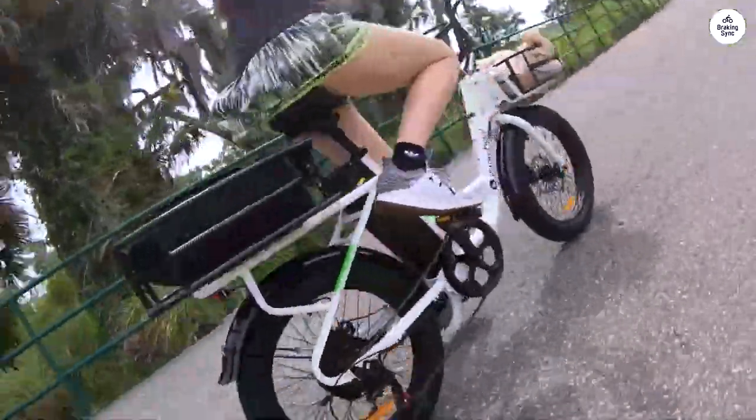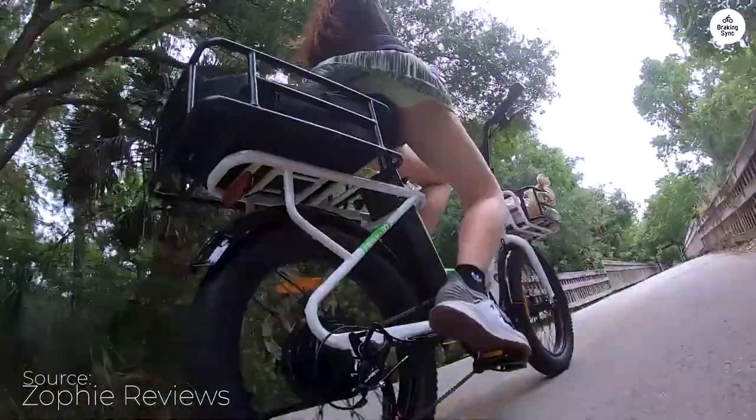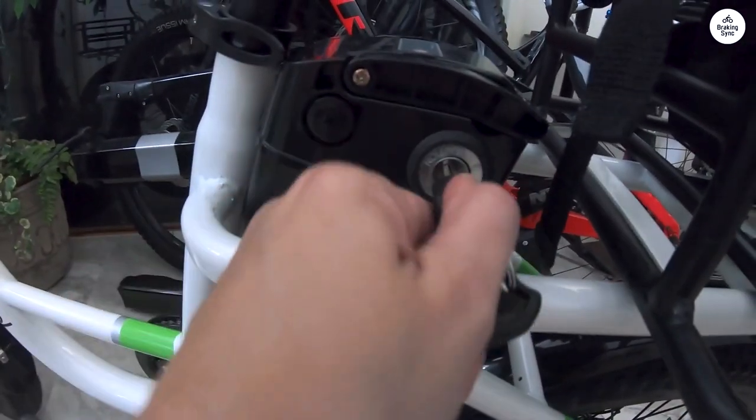I was not expecting much for the price. When it arrived, I found the care and attention in packaging was top-notch. Every detail was covered — bubble wrap and foam on the painted surfaces, zip ties to keep parts from rubbing. Well done, guys.